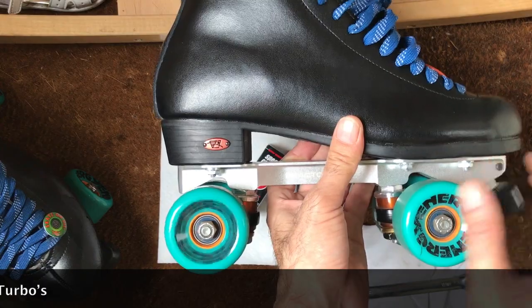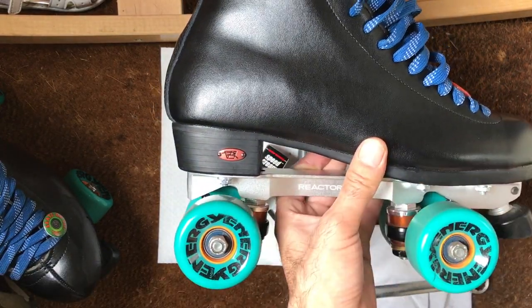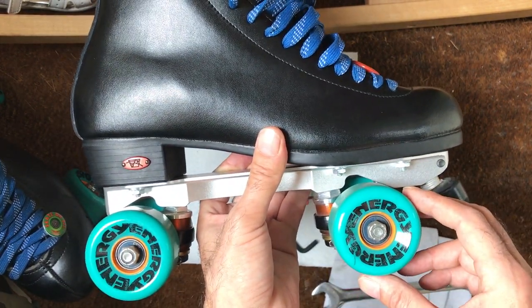I'm not sure of the specifications — maybe I'll put a link in the description to the Radar wheels website so you can check it out for yourself. These are just the Energy version.